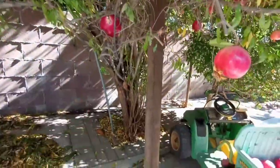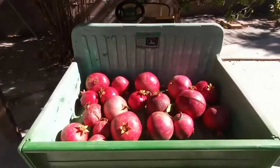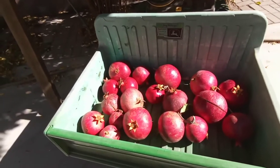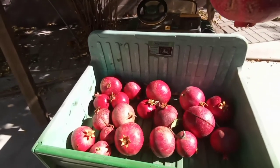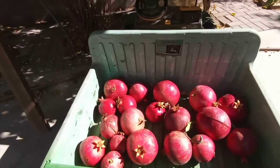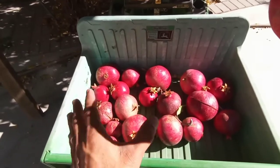Okay, that's it. Let's go ahead and take these pomegranates to the kitchen, wash them, and prepare them so we can make that healthy fresh drink. My son is going to give me a ride in his truck to take them to the kitchen.